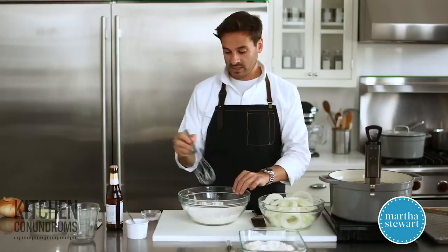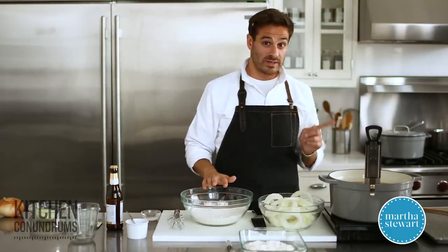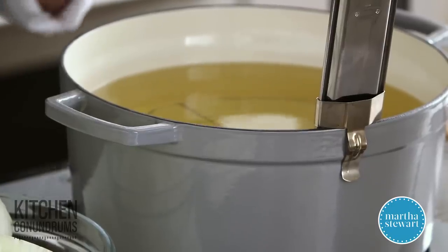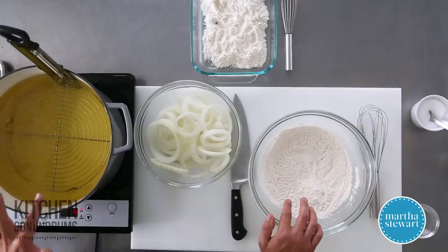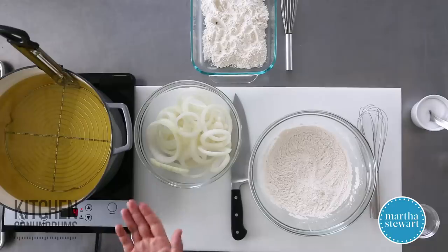Before you add the wet ingredients — we're adding beer today and a little bit of ice water, and the beer has bubbles which is going to encourage a nice flakiness to this batter when it goes into the oil — you wanna make sure that your oil is preheated. I have a large Dutch oven over here heating over medium-high heat, and we're looking for a 375-degree temperature. That's the right temperature for frying onion rings. I always like to use a wire rack in the bottom of my Dutch oven, which helps to lift the foods off the bottom so that they aren't in contact with direct heat.